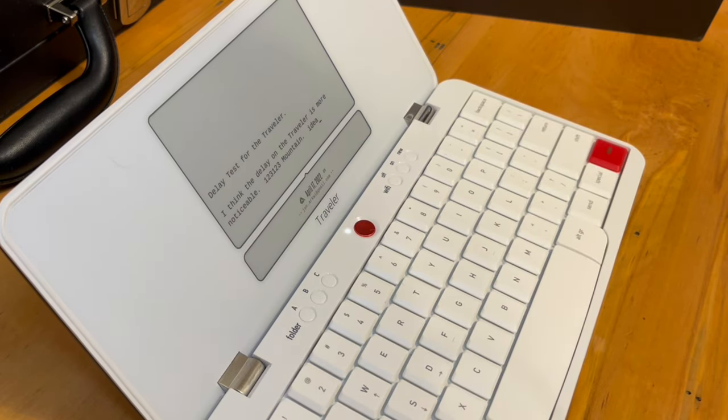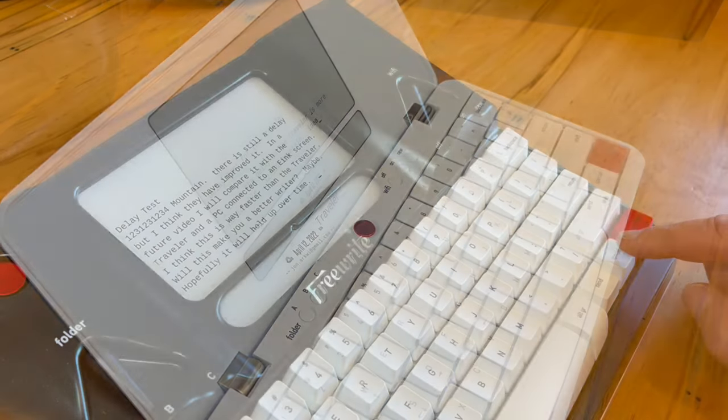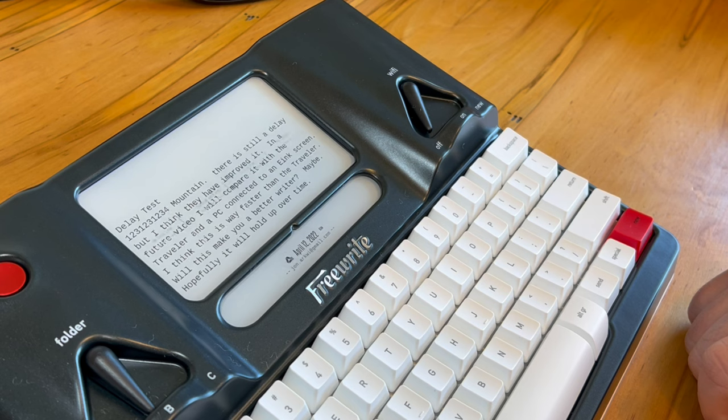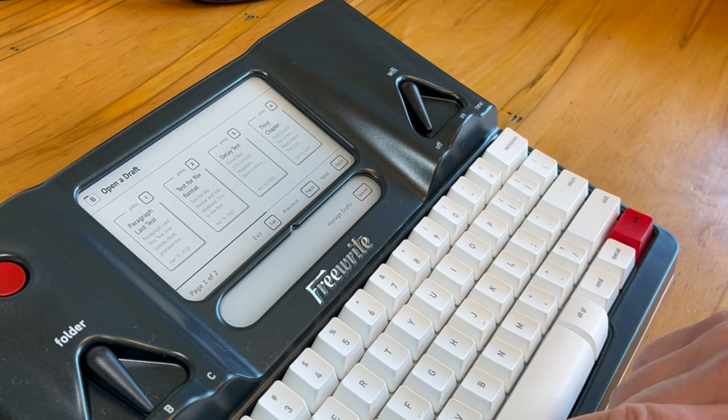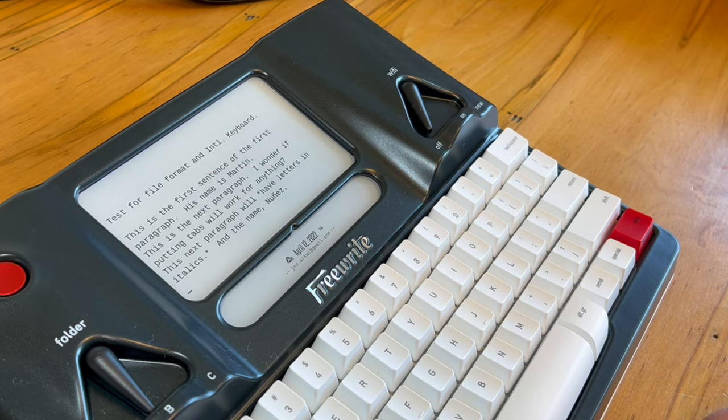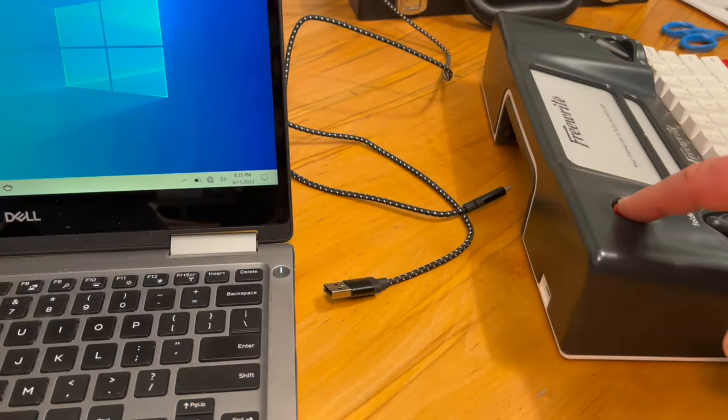I thought I'd also show the document navigation feature. This seems to be the same as on the Traveler — I do not know if it was the same on the first and second generation smart typewriters. Just press the respective number key and it'll take you to that document.